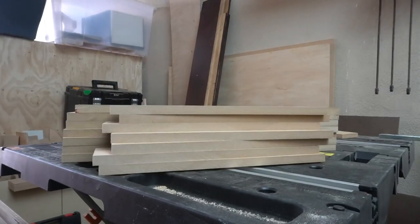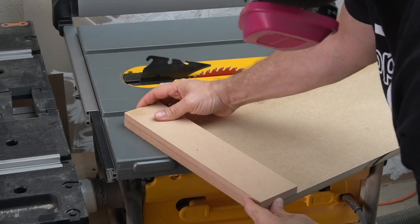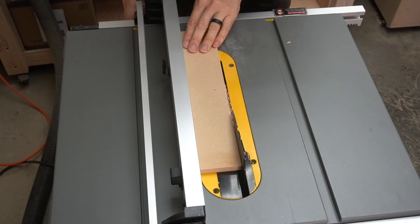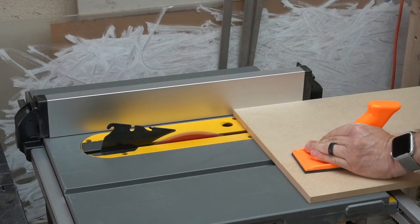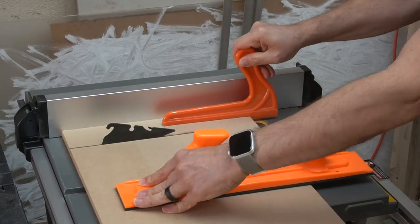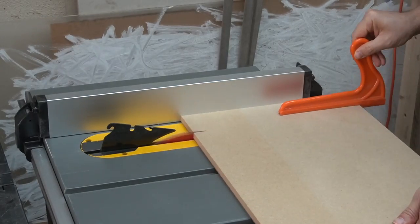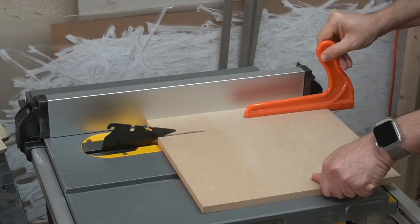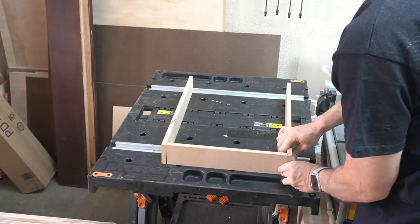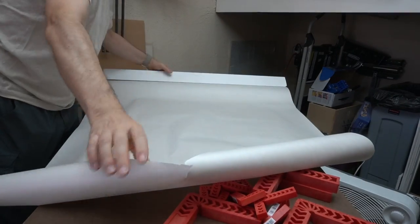I had miscounted and needed to cut a few more pieces, so I kept the table saw where it was, cut a new piece of MDF off, and then used an existing piece as a template to set the next measurement I needed — that ensured the new pieces were exactly the same size as the ones I'd already cut. A dry fit confirmed that all the pieces were the right size and shape, and I was ready for the glue-up.